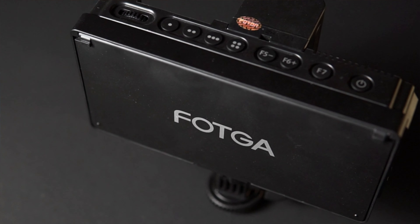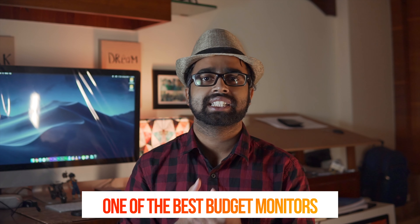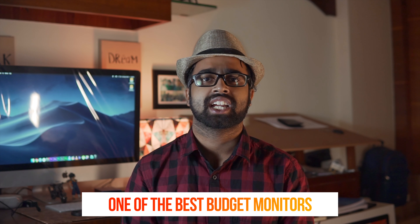What's up guys, I'm Pixel Sammy, and in this particular video we are going to review a new camera monitor. This is called the Fotka A50, and it is one of the best budget camera monitors I've ever seen.